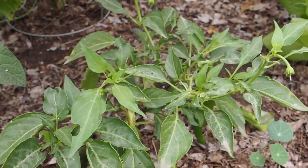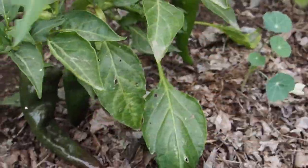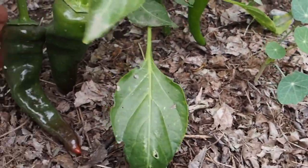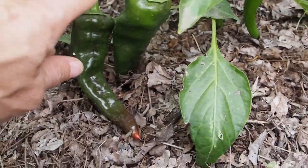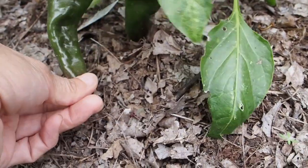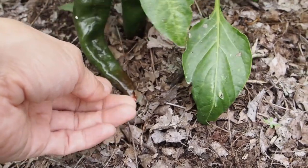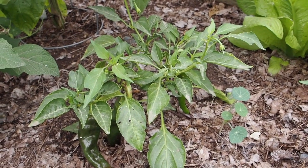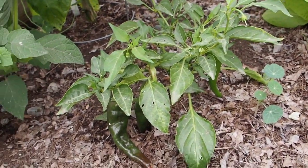Over here we've got the Estacino, and I haven't harvested any of that one yet, but I do see a nice-size pod back there and actually a couple more. The plant is so short that these are both touching the ground, and so far they're not turning soft. Actually this one is starting to turn red. I think you're supposed to harvest them when they're green — that's a good one for making a green hot sauce or green salsa, so I might pick those pretty soon.